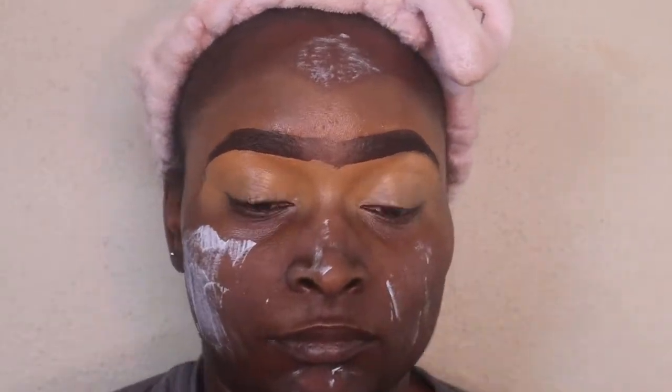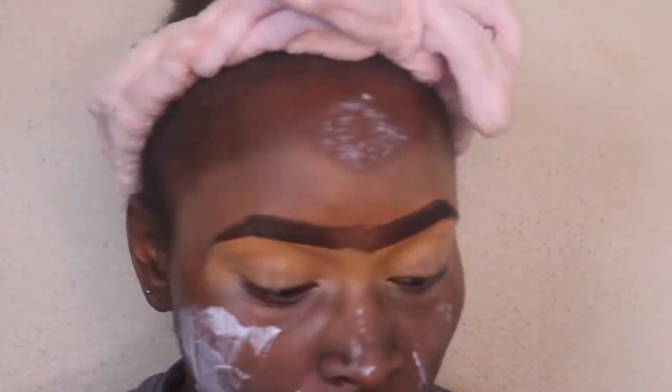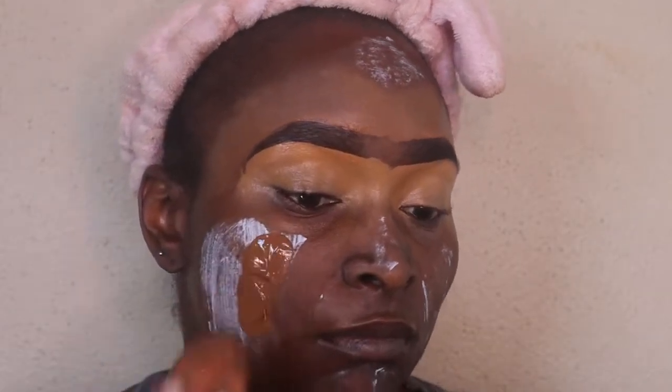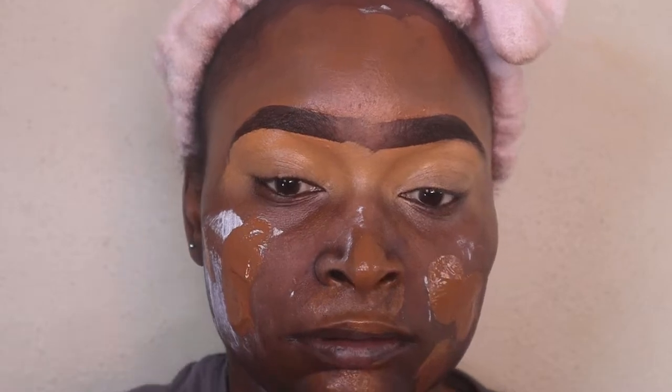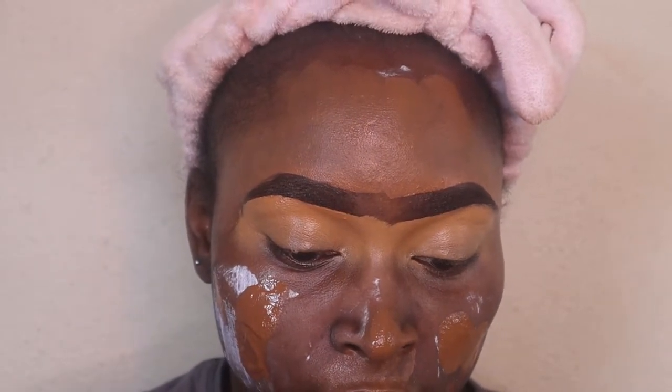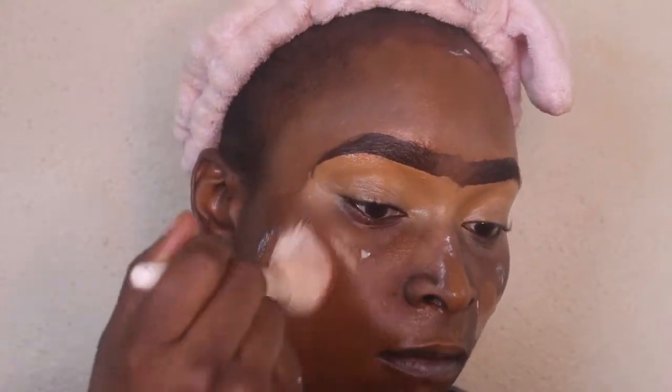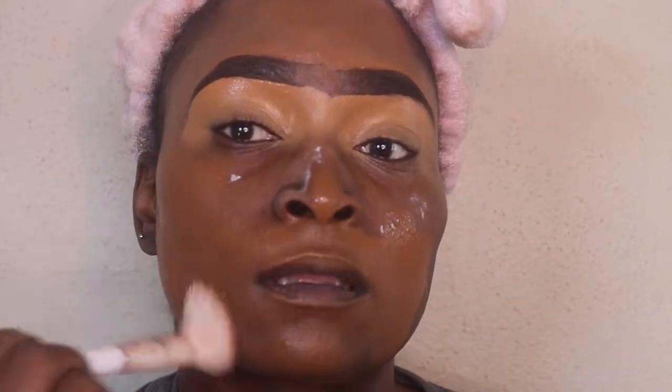And this is just a damp beauty blender that I am using. I am now taking my Maybelline foundation in 360 and just putting that on my face. And then I'm just taking a fluffy foundation brush and just blending that out. I like to blend my foundation out for like 10 minutes just so it can look like skin and not look like it's just patted on. And I'm putting it on my neck as well.